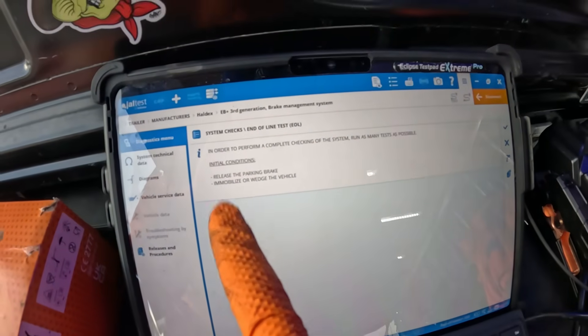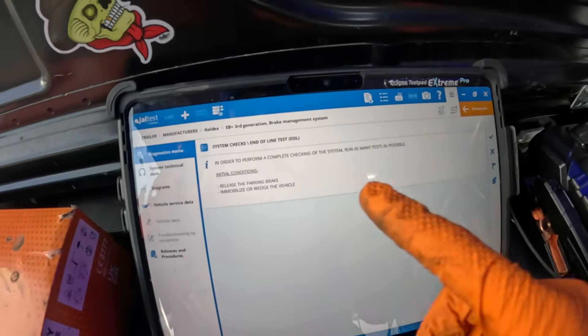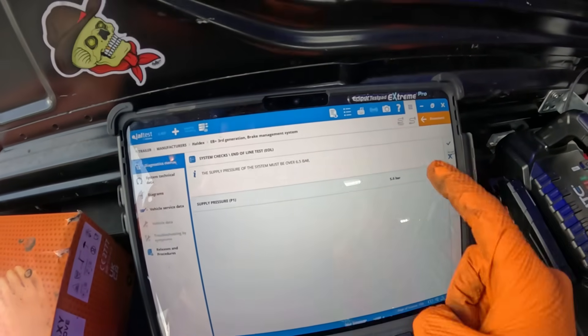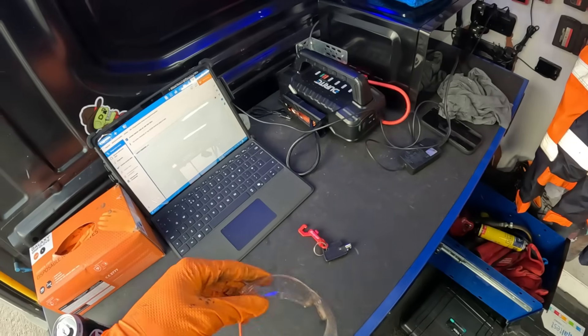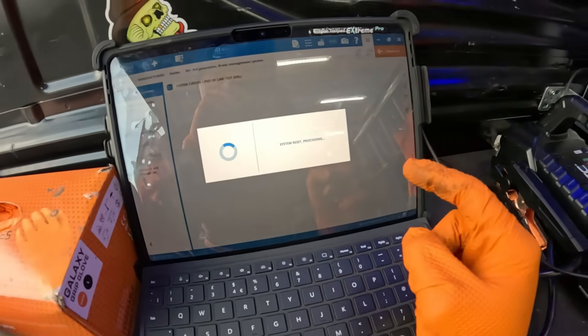The next step has asked us to release the parking brake and put on a wheel chock, which we've done. Hit tick. Supply pressure — I need to get it over six and a half bar so I'll have to start the compressor up again. An eagle-eyed viewer in one of my other videos picked up on me not wearing safety glasses when using a drill with a wire brush — I do have some and I promise I'll start using them. We passed all our pressures — got all our ticks.